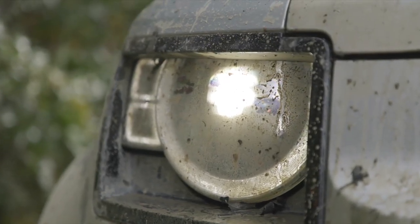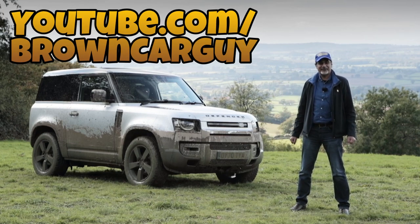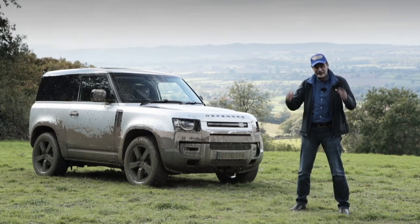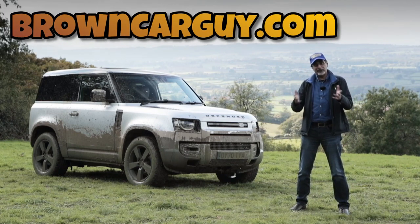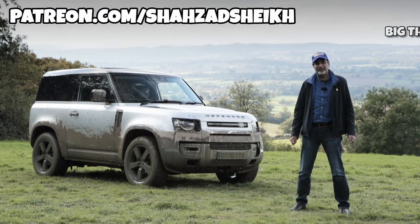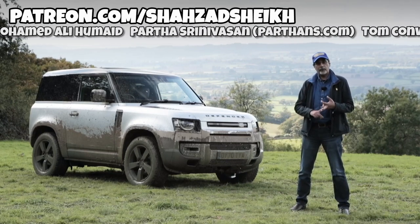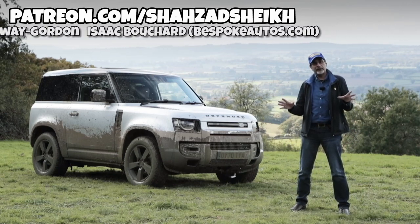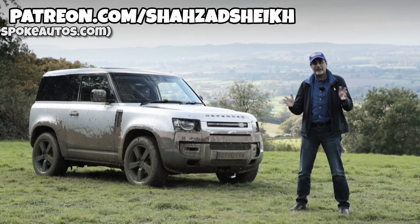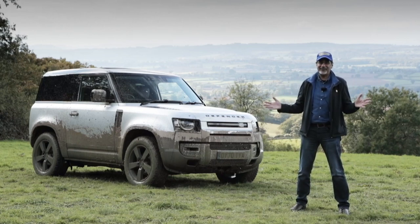Let me know what you think of the Defender 90 — would you consider buying this car? Leave a comment below. Make sure you're subscribing to YouTube.com/browncarguy, follow me on all social media channels — hashtag Brown Car Guy — and subscribe to browncarguy.com. If you enjoy my content you can sponsor me on Patreon.com/shazadsheikh. Big shout out to Muhammad Ali Ameed in the UAE, Partha over in India at parthons.com, Tom Conway Gordon in the UK, and Isaac in America at bespokeautos.com. Thanks so much for watching — see you in the next video.